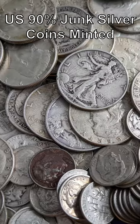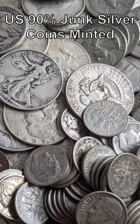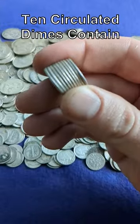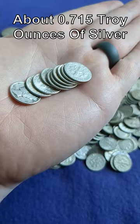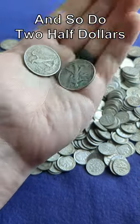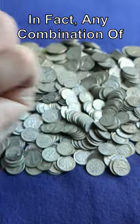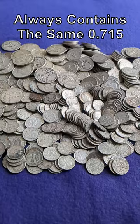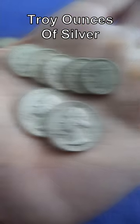Here's a fun fact about U.S. 90% junk silver coins minted 1964 and earlier. Ten circulated dimes contain about 0.715 troy ounces of silver, and so do four quarters, and so do two half dollars. In fact, any combination of coins that adds up to one dollar face value always contains the same 0.715 troy ounces of silver.